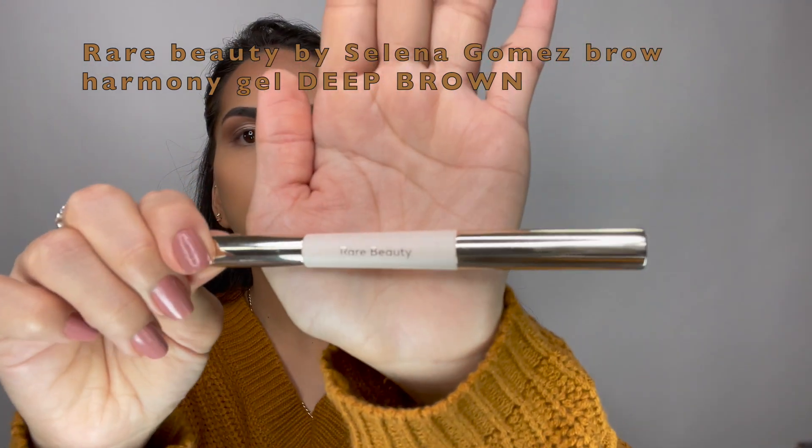Something I really do like to use on my eyebrows is an eyebrow gel, just because I have a lot of hairs that will fall if I don't keep them in place. I'm going to be using the Rare Beauty eyebrow gel — this is from Selena Gomez.